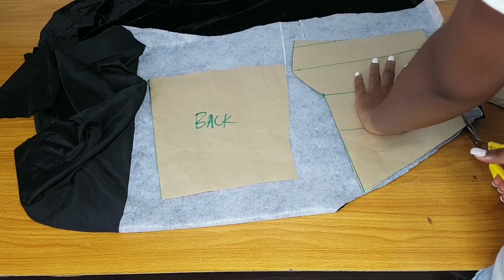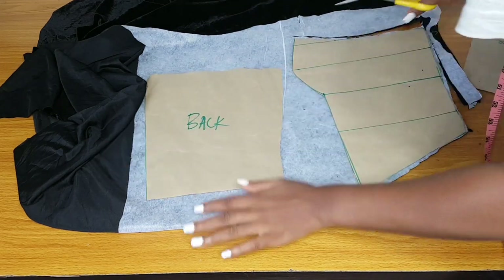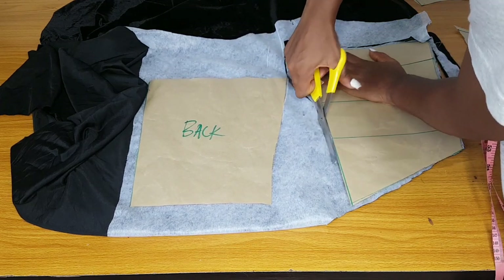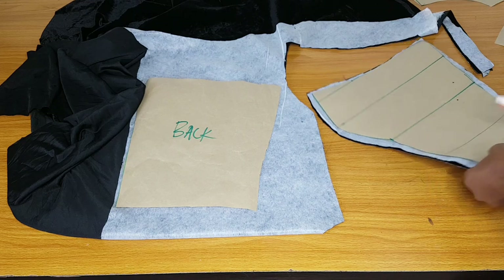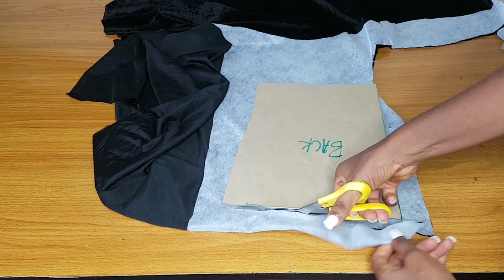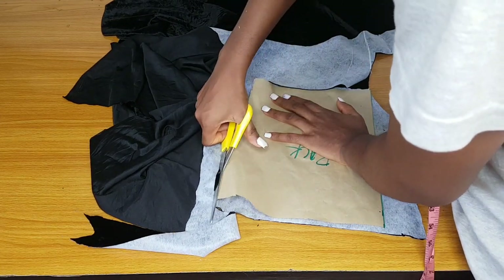I'll also cut out the front side and the back pieces on velvet. For the yoke I'll cut it on the skin illusion fabric — there's no point cutting the yoke on velvet, but if you're using velvet for everything you can. When cutting, please add half an inch seam allowance around the breast curve area. For the back I'll cut it out without adding any allowance since I'll be lacing it. I'll use an eyelet for the back — you can check my previous off-shoulder corset video to see what an eyelet looks like.